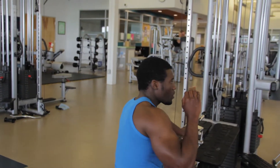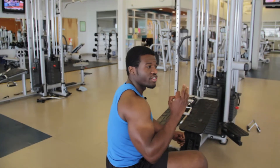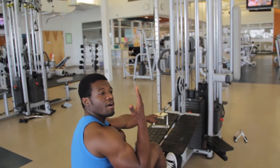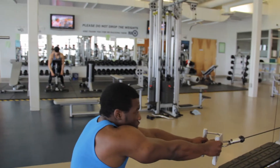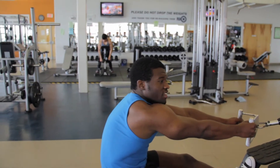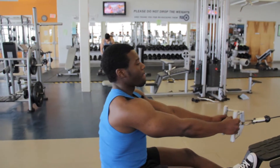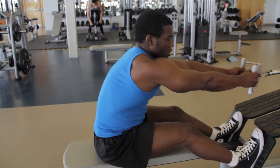Some of the common mistakes that people make during this exercise: when they pull the cable back, they fold their body forward like this. This will hurt you — please stop doing it. Make sure that you pull your shoulders back before you begin the movement. That's issue number one.